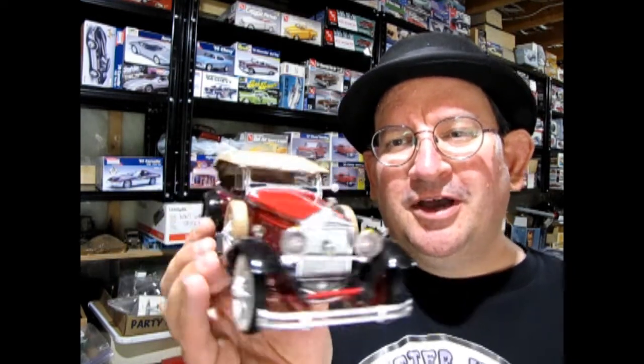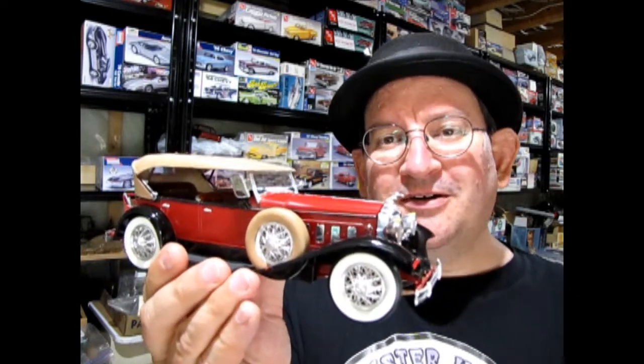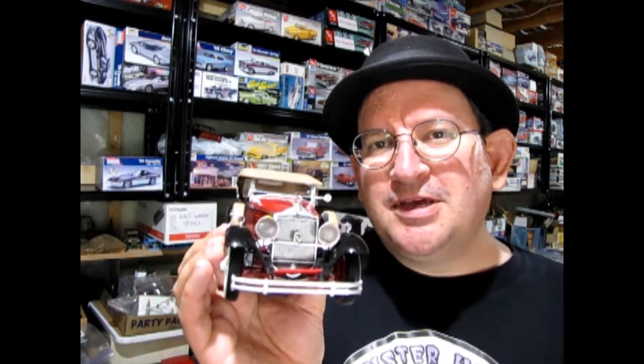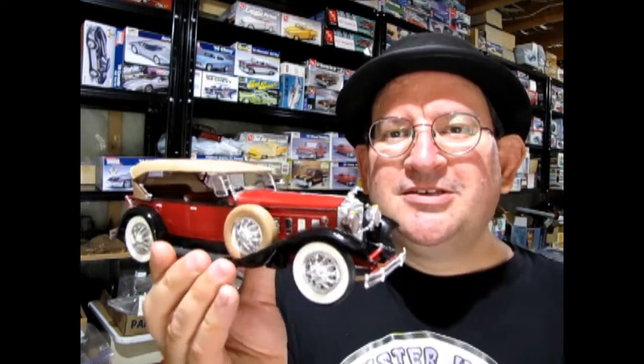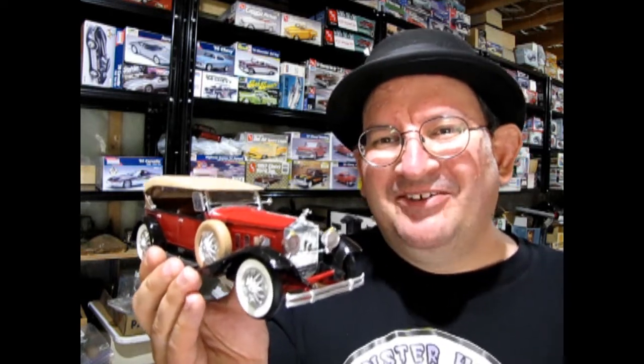Now this model I built a long time ago — very long time ago — it was one of my first big old 30s cars. It's not quite the best up to snuff, but I do have another one of these, and I've also got one of the Hera Auto Museum ones which my dad built. So anyway we're gonna take a look at this one, and in the future I will build the other Packards. Let's go down to the bench and check out my build of the 1930 Packard Phaeton.